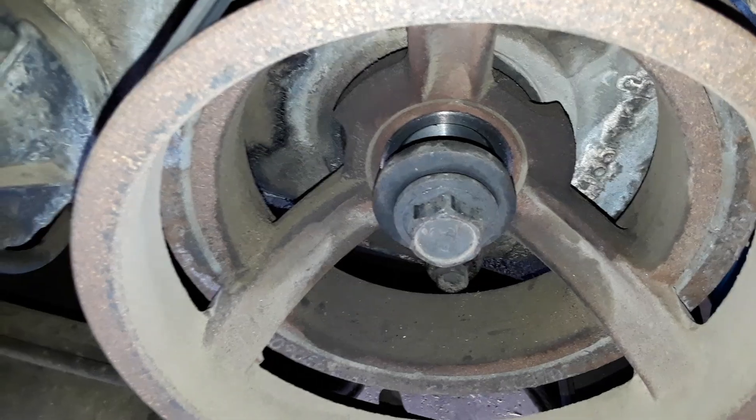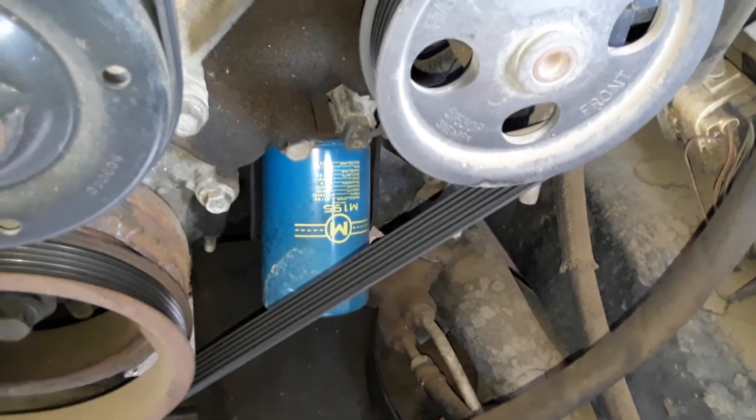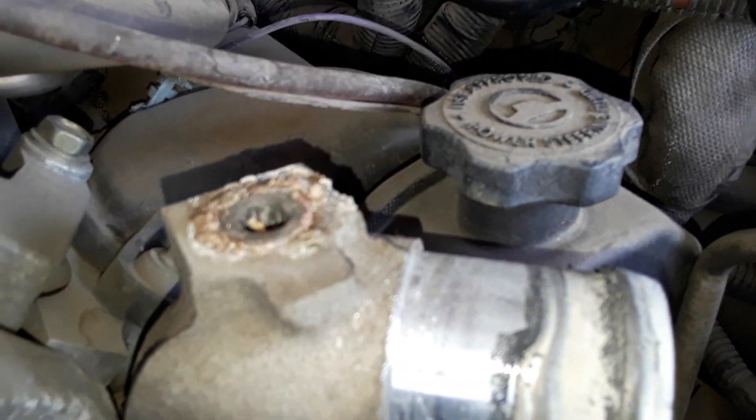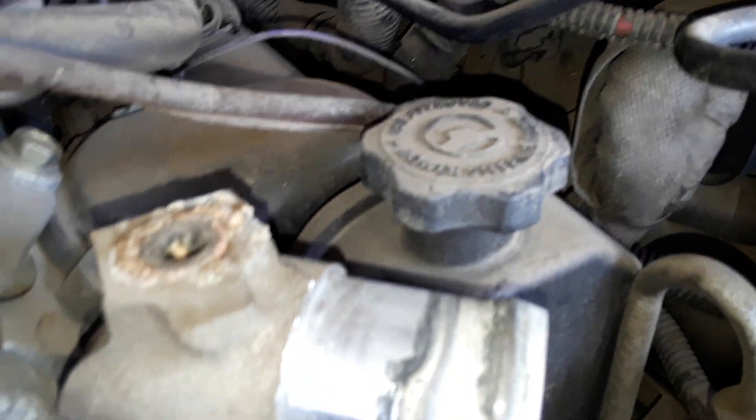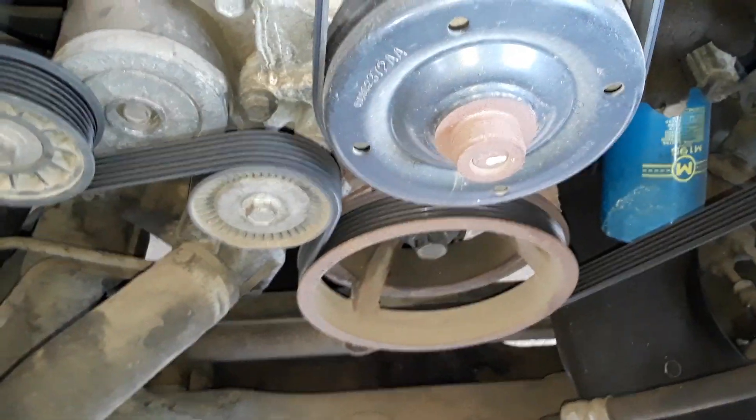I already broke the bolt loose for the harmonic balancer and I'm getting ready to pull that off with my new tool. That's the plug hanging down for the electric fan. There's the oil filter — getting ready to pull that off. I gotta take this off; you can see the bolts in there to have access to so I can pull off the power steering, and you can see it's leaking there so I have to pull that plug, reseal it, and put it back. There's the other valve cover that has to be removed.